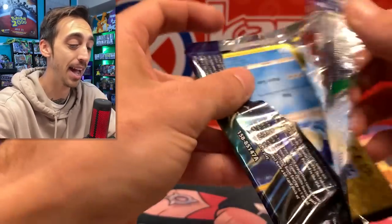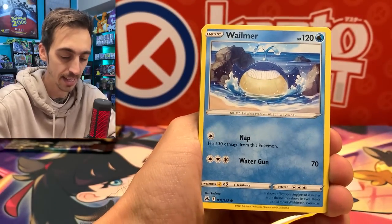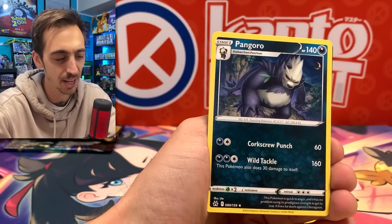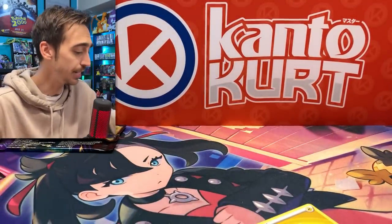Already these three packs are turning out to be fire. Last one from the Cinderace — we'll get into the Inteleon one, and then I'll just take all the packs out for the rest. We got Pawniard, Seel, Yangoose for the reverse, and Pangoro for the rare. They can't all be winners, but that was a pretty good one.